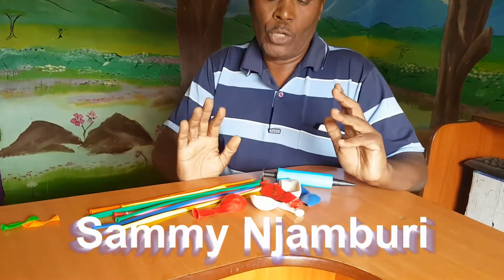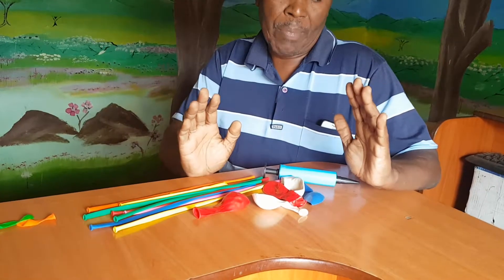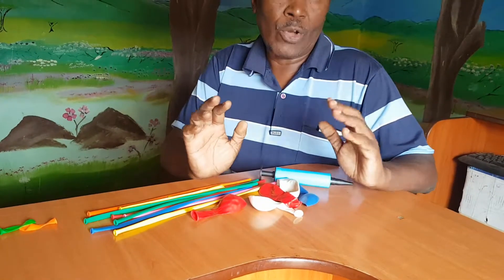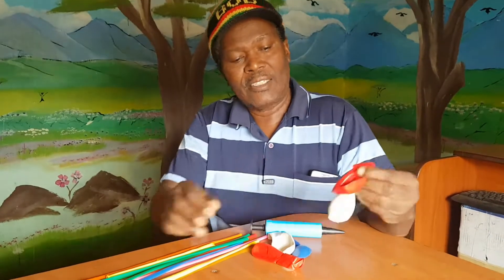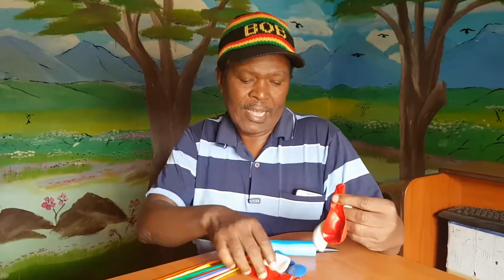Hello everybody, today I'm going to show you how to make a party decoration using simple balloons that you can get from any shop, plus one or two long balloons. I'll show you step by step how to go about making a nice decoration for your party. You need two contrasting colors — I've chosen red and white — then one for topping up, a different color which is blue.